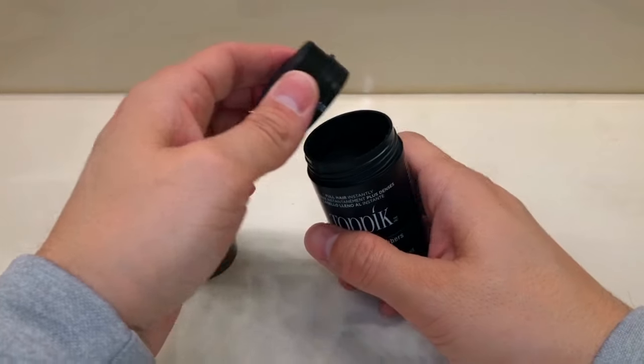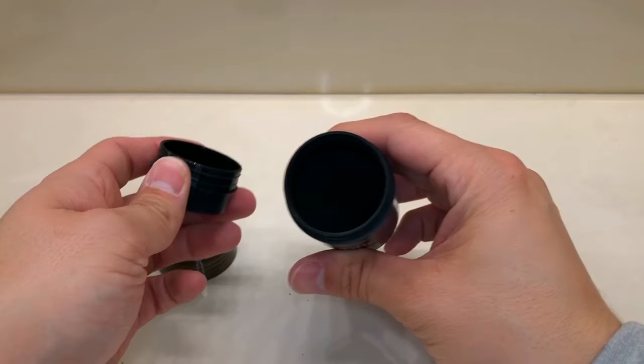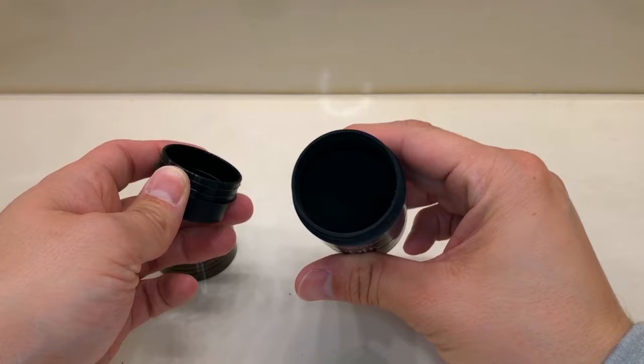Another tip: you can pop the top on the Topic hair fiber cap and mix and match colors to match your hair even more. So you could get gray, salt and pepper — mix them so it matches your hair a little bit better.